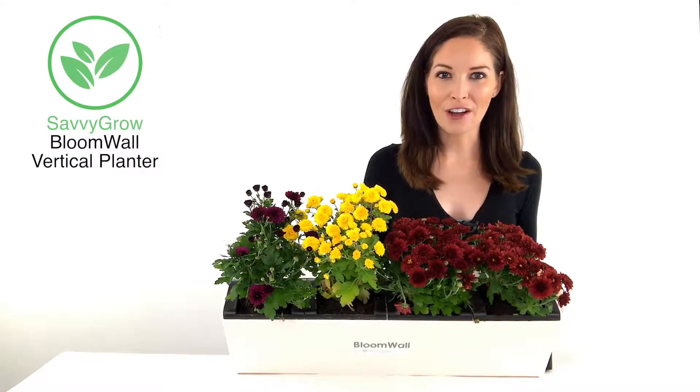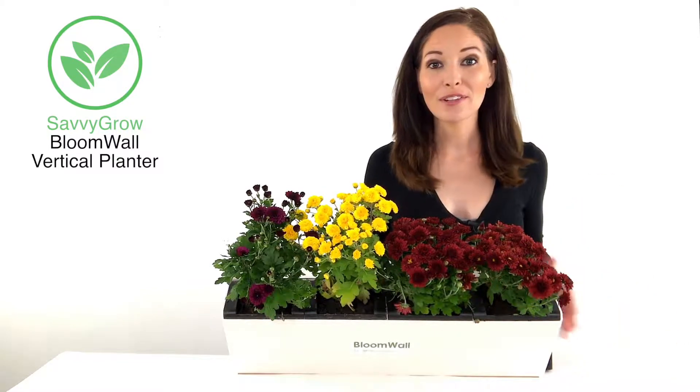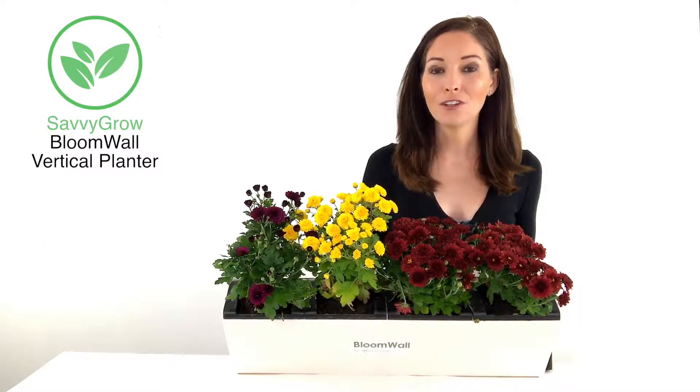Hi there, I'm Jen from Savvy Grow. I'm thrilled to show you our Savvy Grow Bloom Wall Vertical Garden Planner.